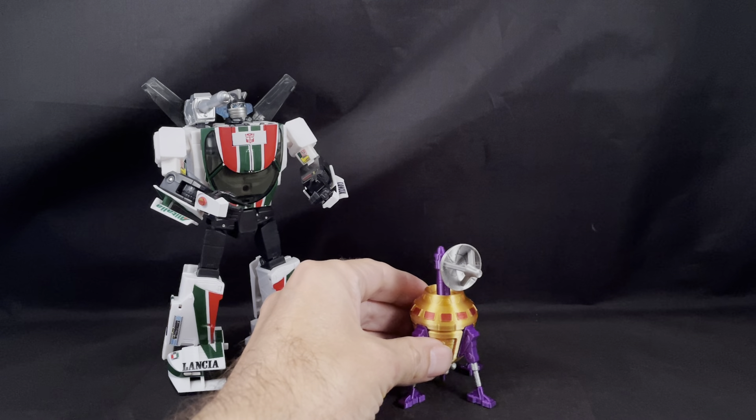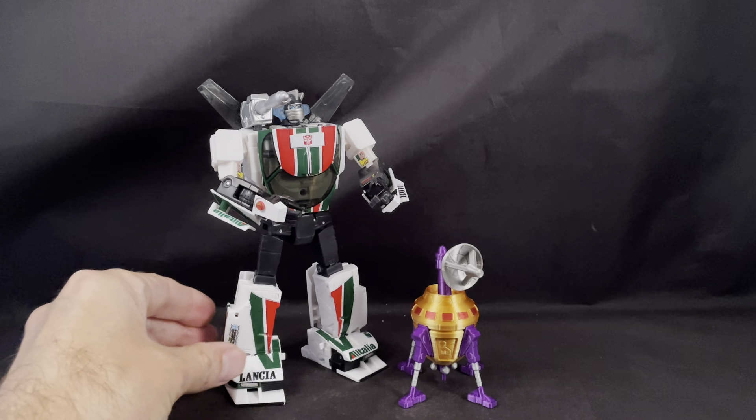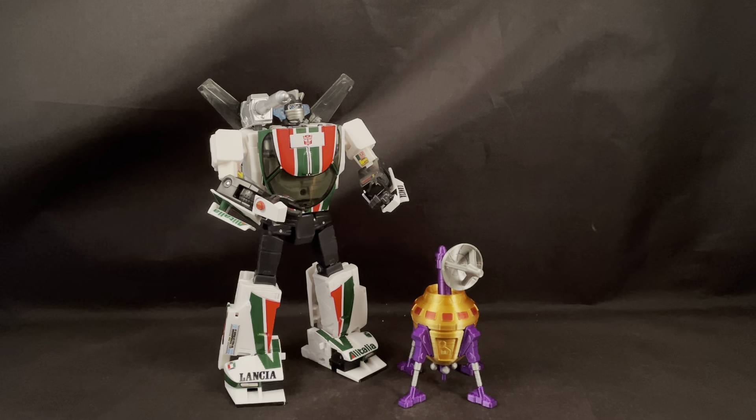And just like that, you have standing mode as well, which actually displays really well. It's printed in a metallic filament, so it shines — really catches that light and looks beautiful.